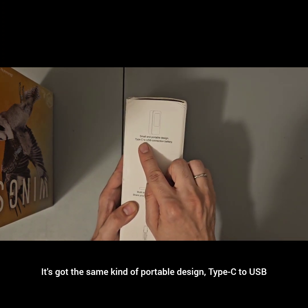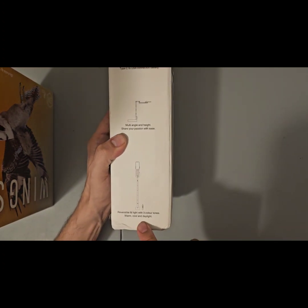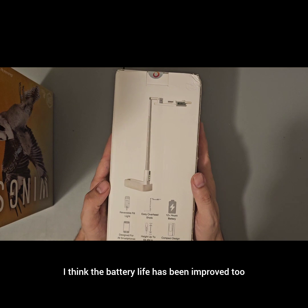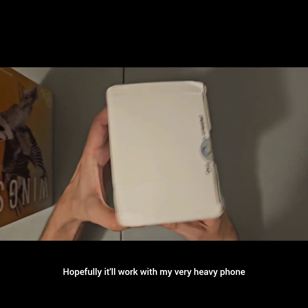It's got the same kind of portable design, Type-C USB, multiple colors, which is always nice. I think the battery life has been improved too. Hopefully it'll work with my very heavy phone.